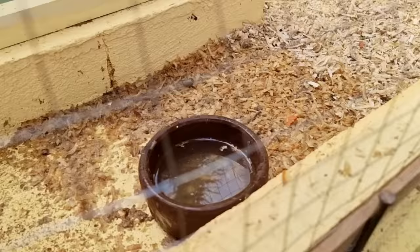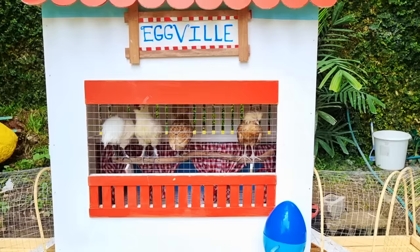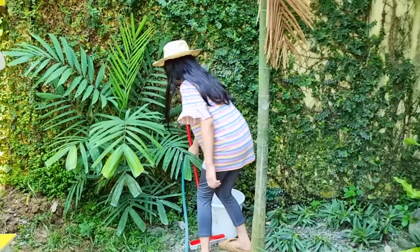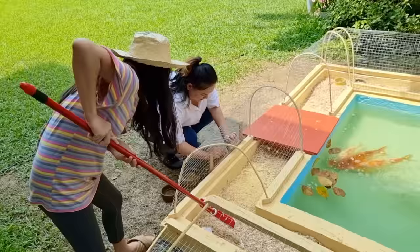Oh my chicken, it's so dirty and messy. Oh no, come on, let's clean it up. I'll scrub the chicken room with my brush, and I'll wash their food bowls. I can easily remove these dirty hay with my long brush.